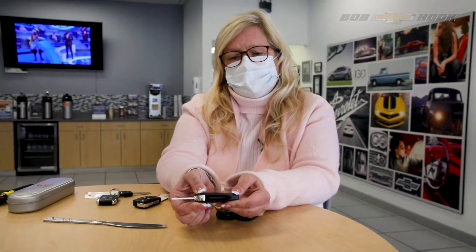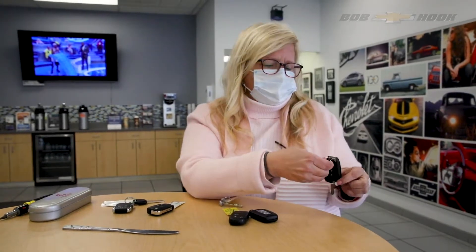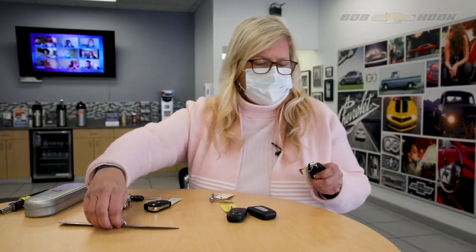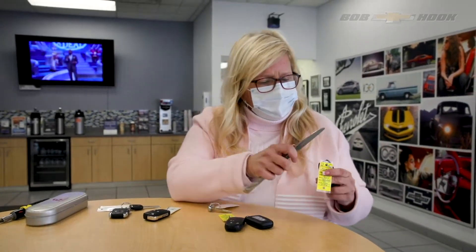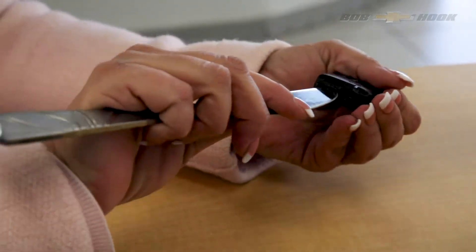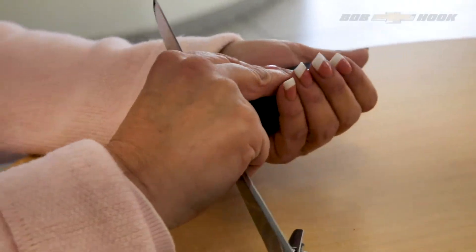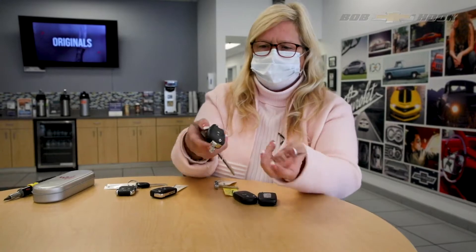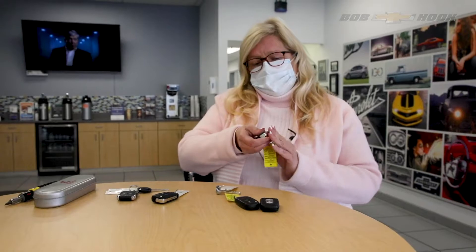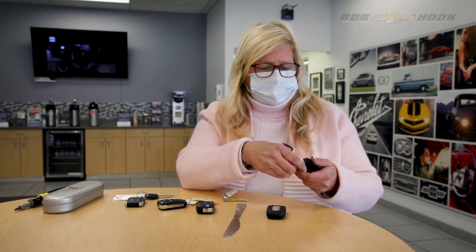There's another kind I call a switchblade, where your key pops out like that. My recommendation on these is to look closer down here, because you're not going to have a valet key to pop out. In this case, find a point of entry, use the butter knife again, then twist to get some leverage to pop it open. You hear the pop, and then you can simply break it open and replace the battery in this one.